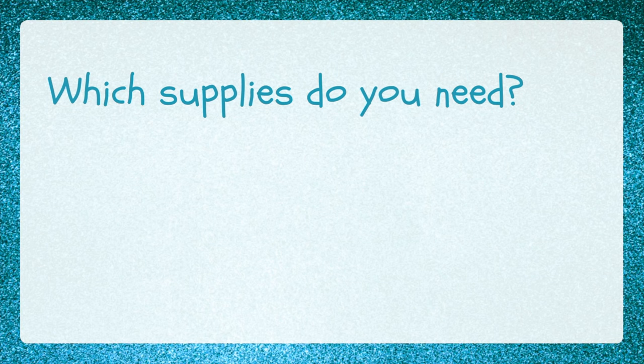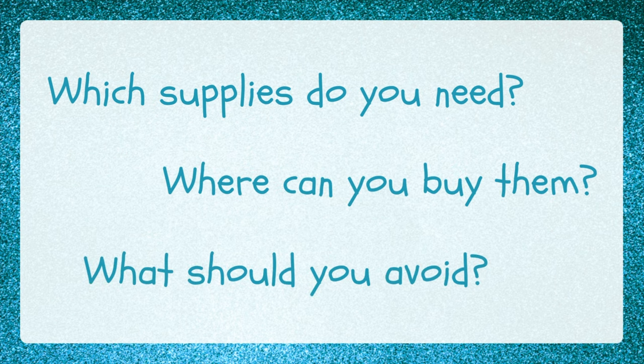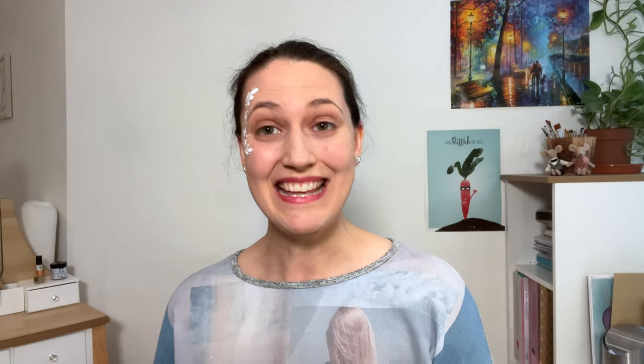This video covers what supplies you need for your first face painting project, where to buy them and what to avoid. There is a lot of false information out there that can cause serious health problems, so please bear with me when I also go through three warnings so that you only spread happiness and joy.